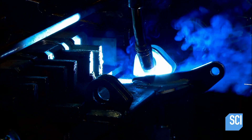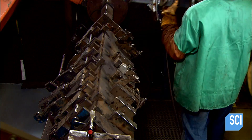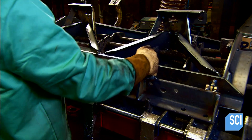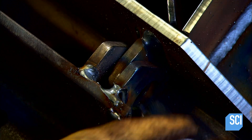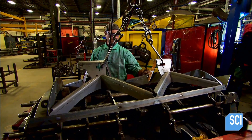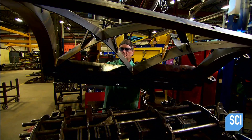Back at the first assembly, they use pins to attach a spring-loaded component called a trip edge. It protects the vehicle from damage by absorbing shock through the springs rather than through the vehicle frame, should the plow hit an obstacle on the road. After welding the two sections together, workers send the structure to the powder coating area.